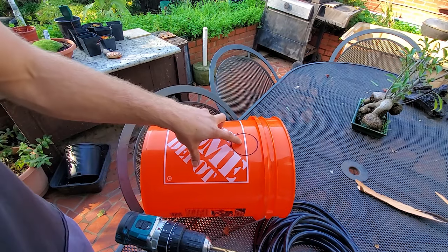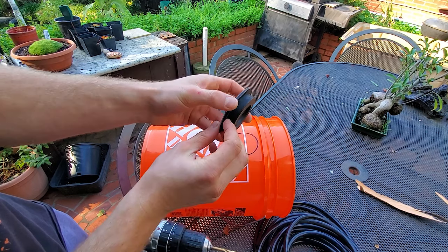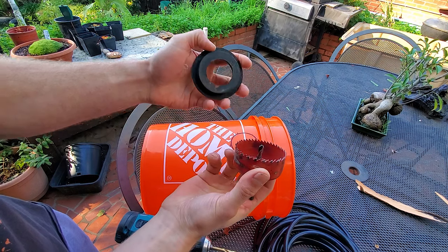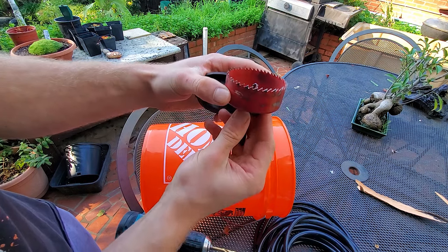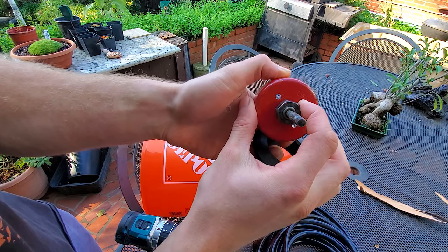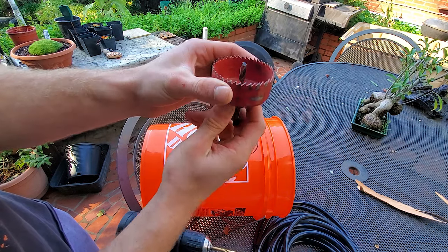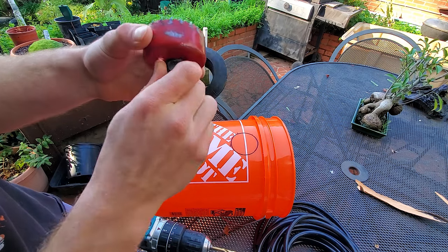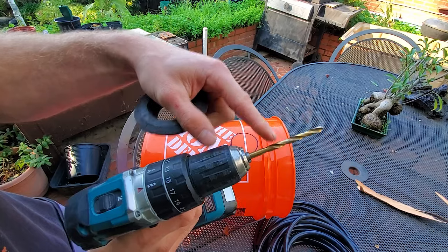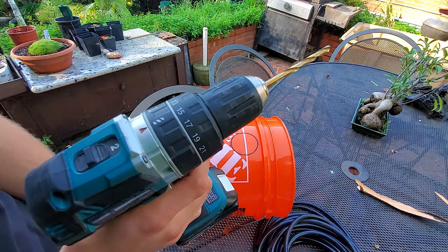Here you can see the bucket — I have this already drawn out. I'm using the uni-seal, which is an inch and a half. If you're going to use a hole saw, it's extremely easy: all you do is drill a hole — this hole saw is two and a half inches for an inch and a half uni-seal. I'm not using the hole saw today because it's kind of broken. The other method I'm going to use is just drilling holes all around and then cutting it out. So if you don't have a hole saw, this method will work for you too.